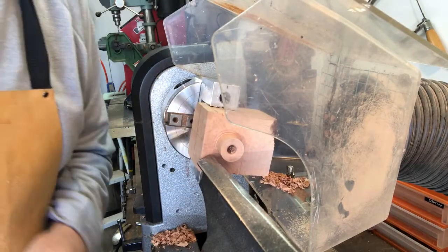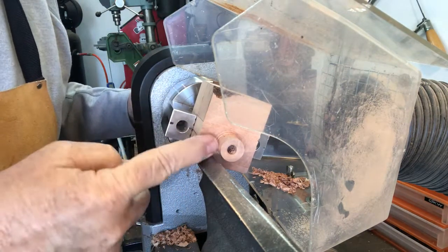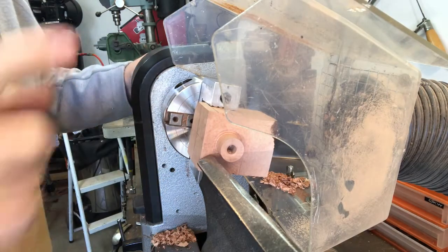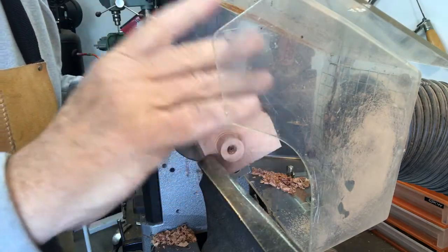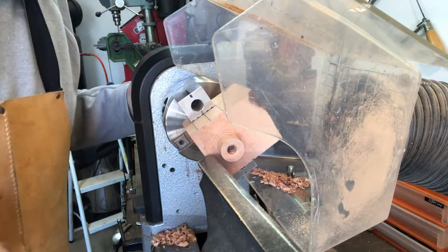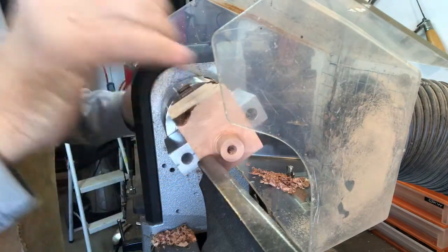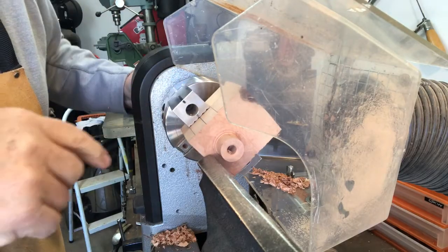That was the finishing touches on turning the diameter of the shank. Now we'll turn it around in the jaws and take care of shaping the bowl — the shape of the poker — and drilling out the actual bowl for this pipe.